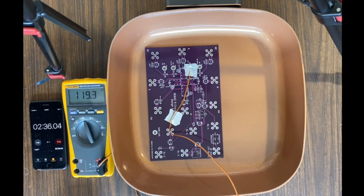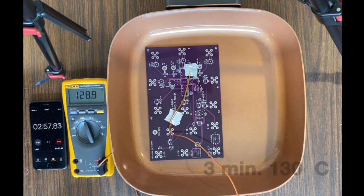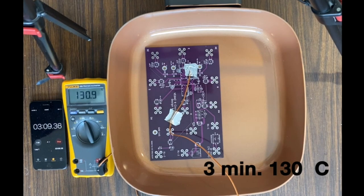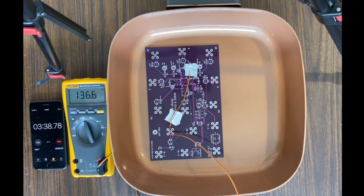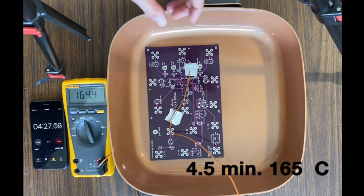I waited until it hit 130 degrees and then turned it up to the final reflow temperature of 164 degrees C. That happened at about three minutes. The profile — which I'll show in a moment — matches pretty well to the actual required ChipQuick profile.